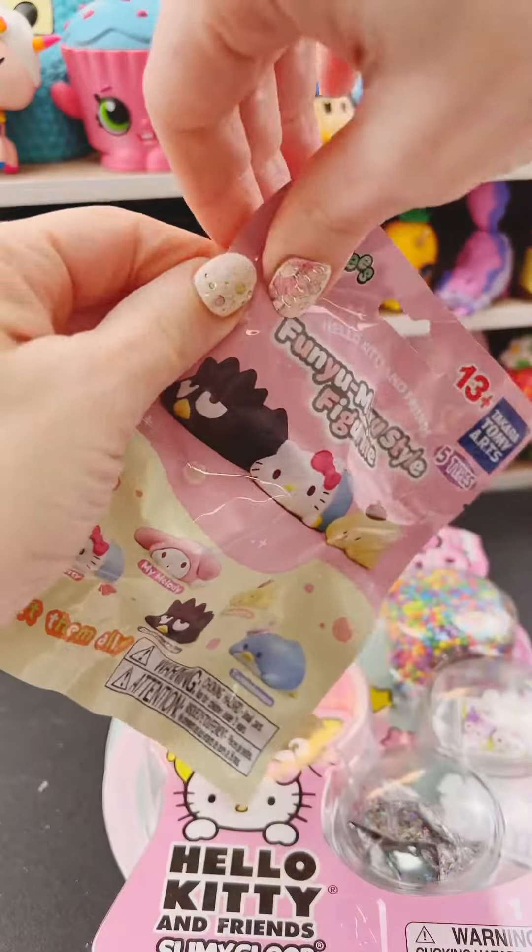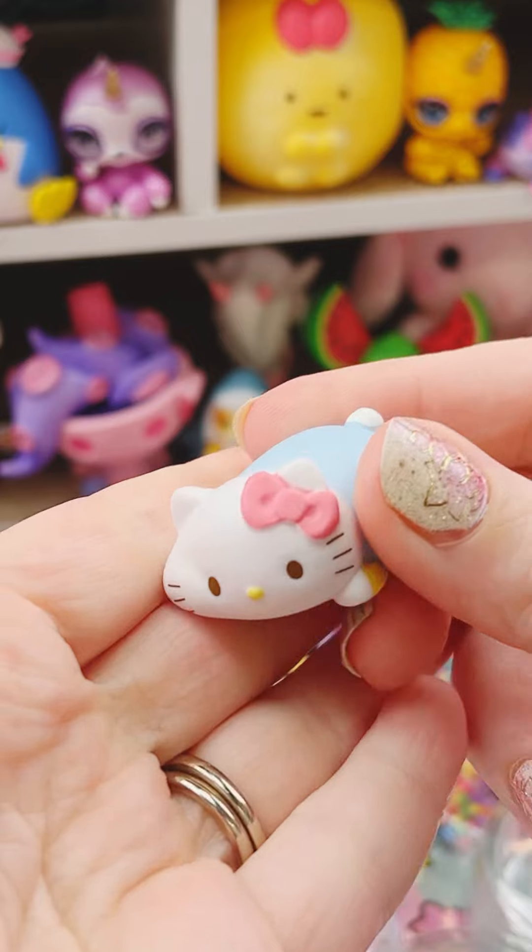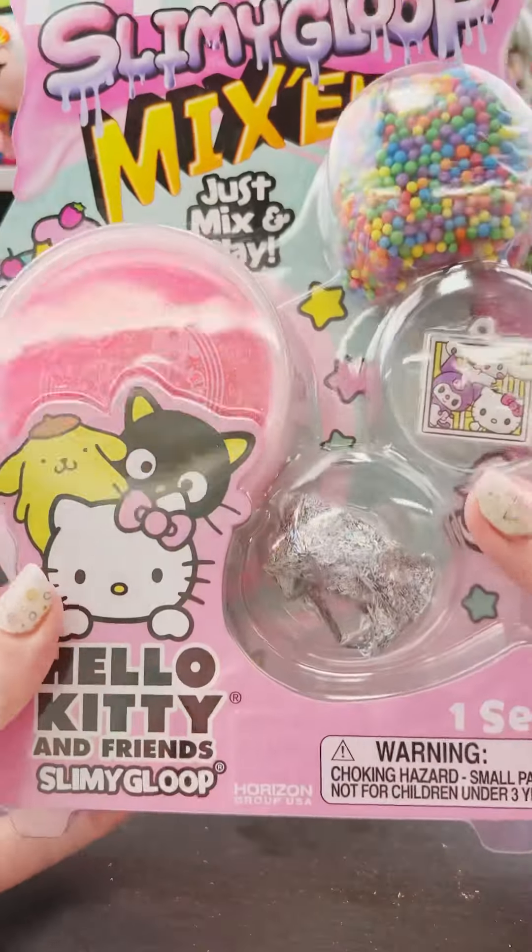I have some Sanrio stuff I want to open. First is this Funyumaru style figurine. Who did I get? It's Kitty! Look how cute she is laying there with her poofy cheeks.